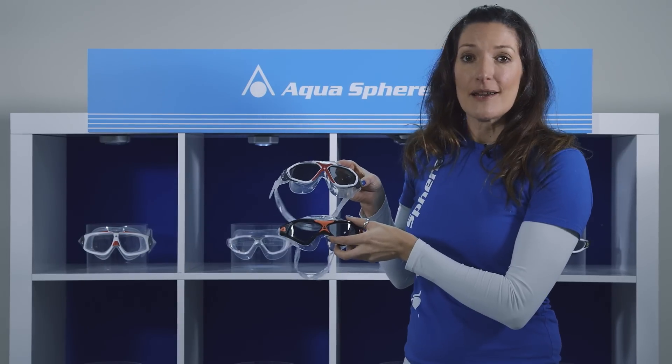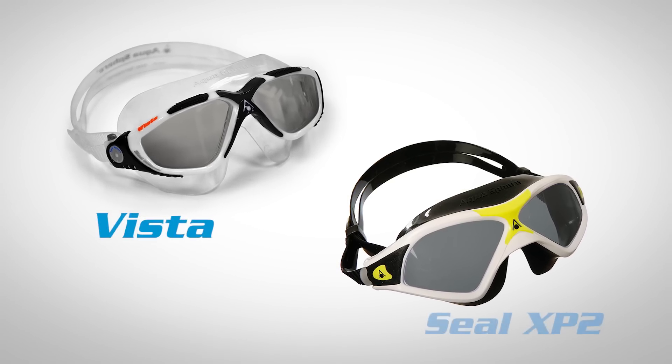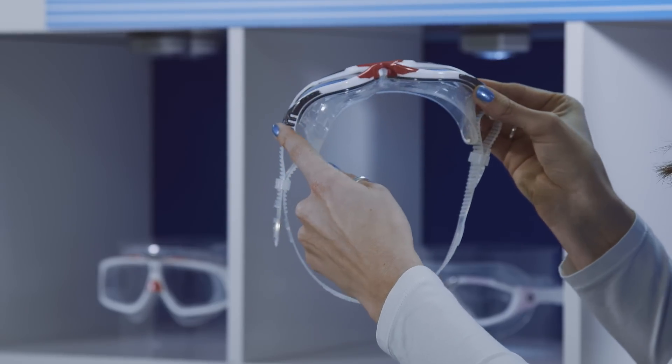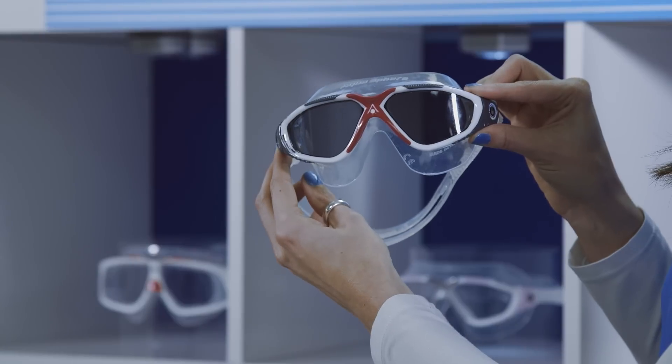There are two masks that we would particularly recommend for an open water swim. The first is the Vista, and we also have the SealX P2. The curved lens of both the SealX P2 and the Vista offer a 180-degree field of vision. It's also available in a tinted lens which is anti-fog coated.